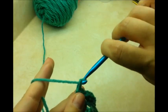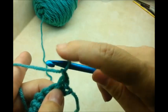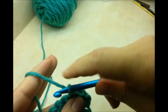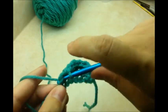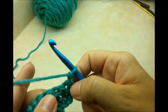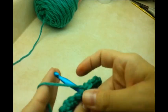Chain one and turn your work, then work one single crochet all the way across. That chain one is acting like a stitch, so I'm not going to go directly into it — I go right here, so the chain one acts like a single crochet. Work one single crochet in every stitch until you get to the other side, then chain one and turn again, starting in the same stitch working one single crochet in every stitch across.